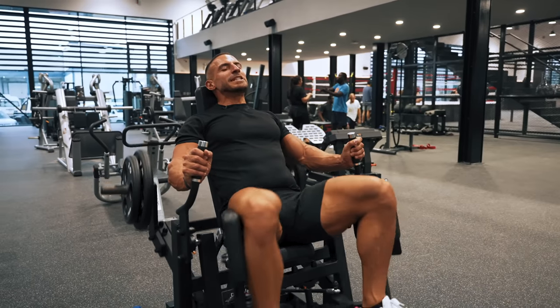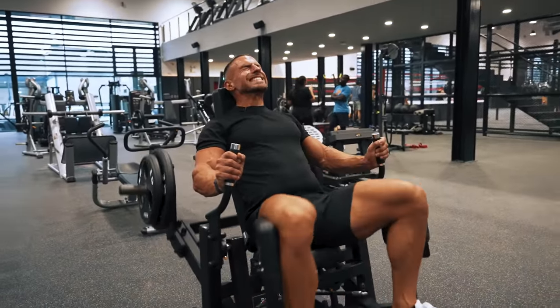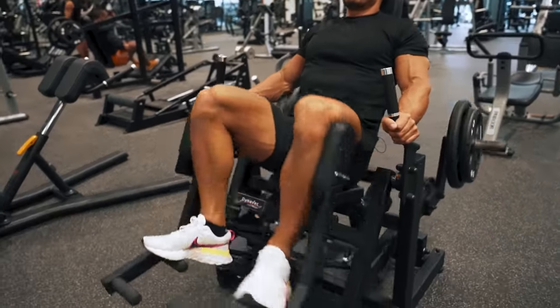The fourth glute exercise would be some form of abduction movement. There are quite a lot of good abduction machines out there, but this one in particular — which you can see on the screen — is a particularly effective variation that really hits the spot like no other. You're almost trying to spread your legs from high to low.